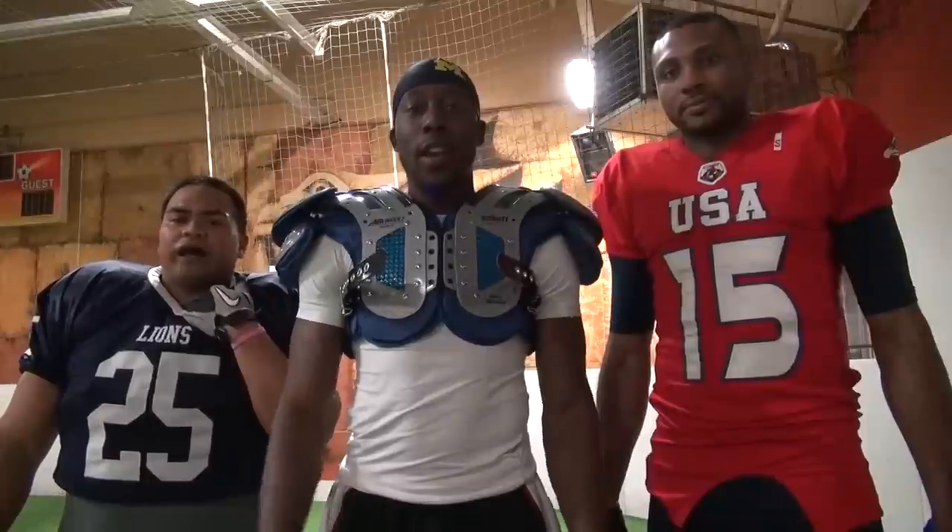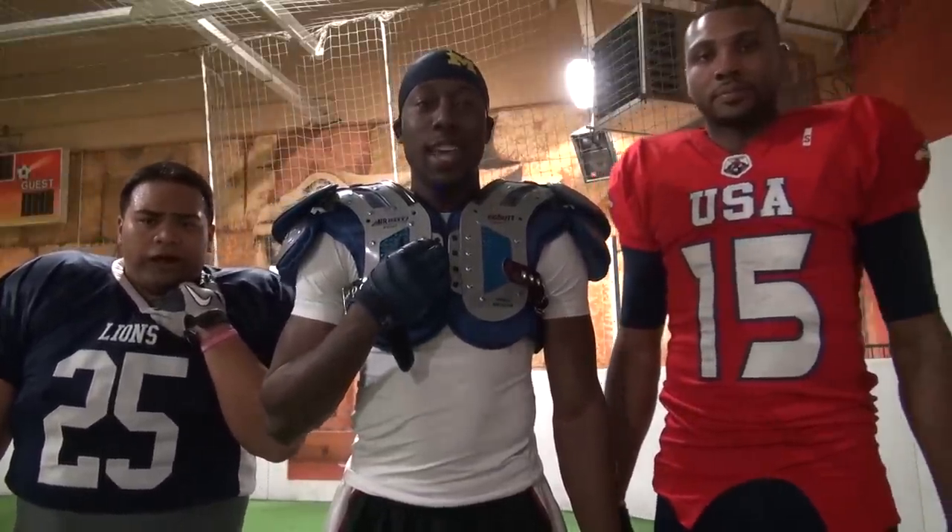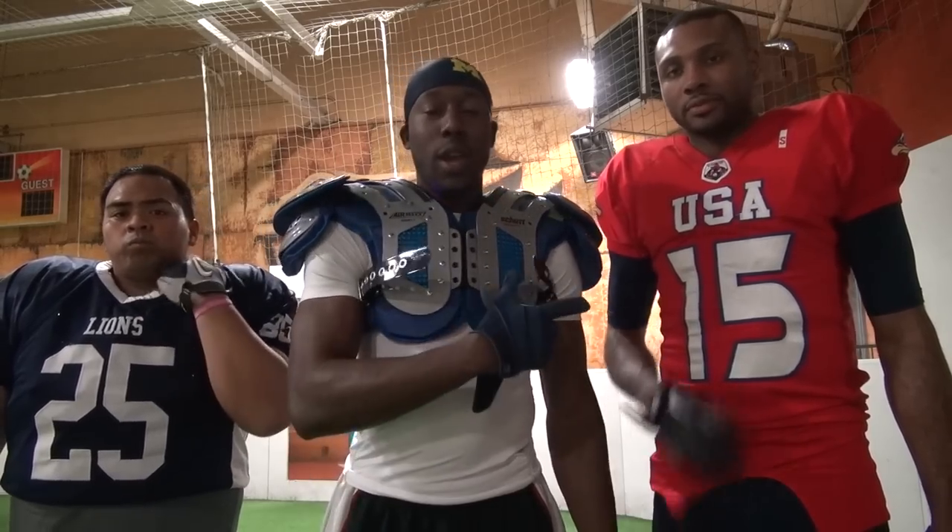Without further ado, let's get into the review. We're here at another indoor facility and we're going to be testing out these pads today. This is the Shutt Air Max Flex, and I brought two of my buddies with me — we got Stump on this side and Dwayne on this side.